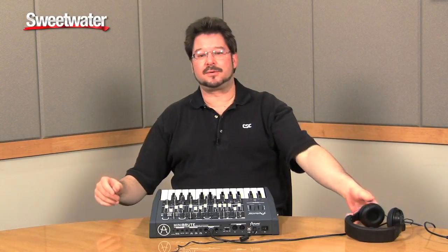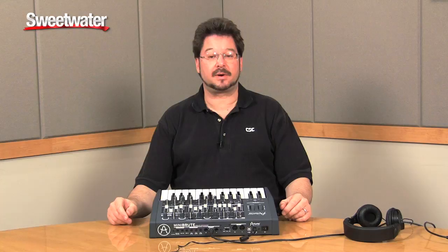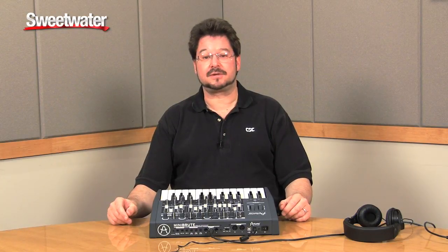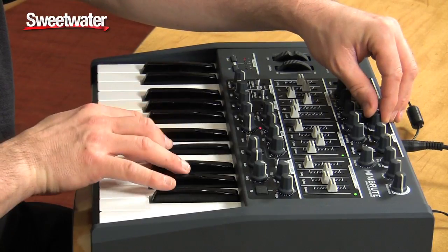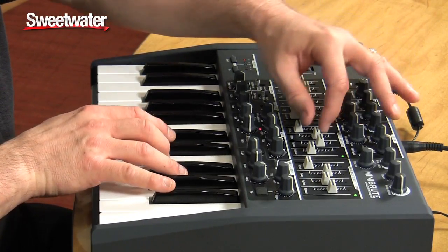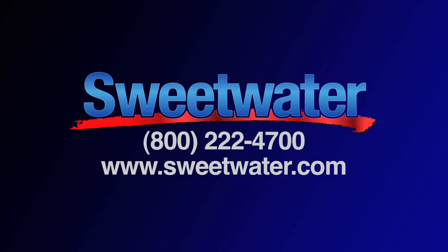So that's just a quick little run through of this amazing little synth. If you have any further questions, please contact your Sweetwater sales engineer. My name is Daniel Fisher — thank you very much.